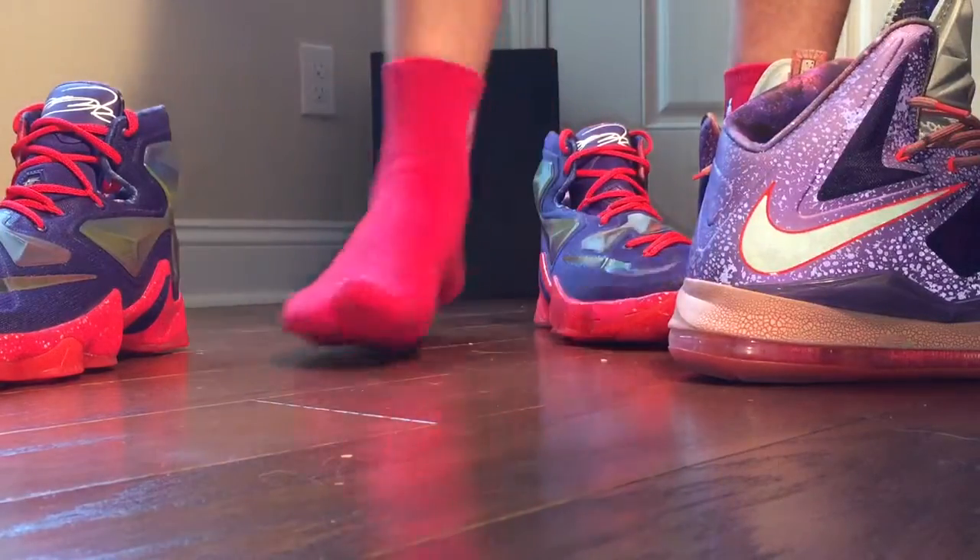But yeah, this is my video on the LeBron 13s and 10s. Until next time, LeBron James.